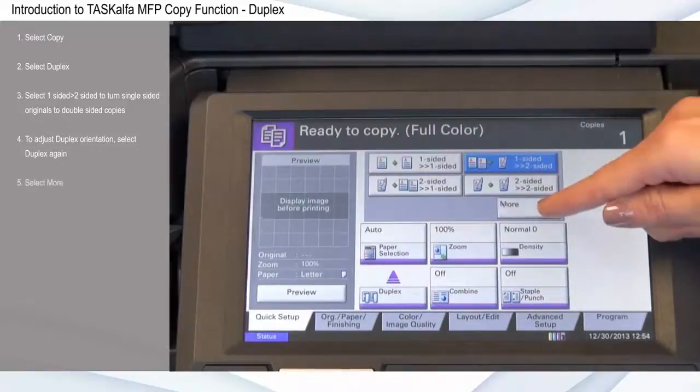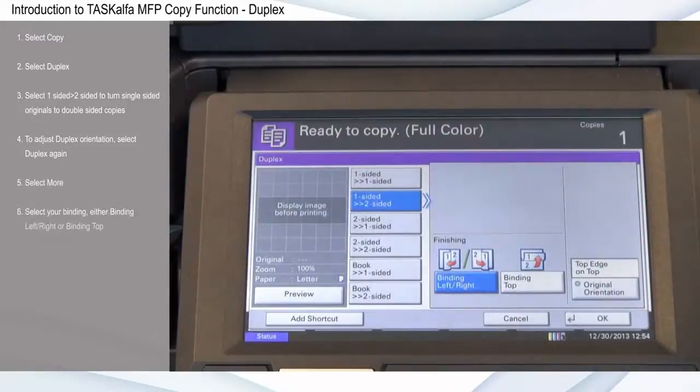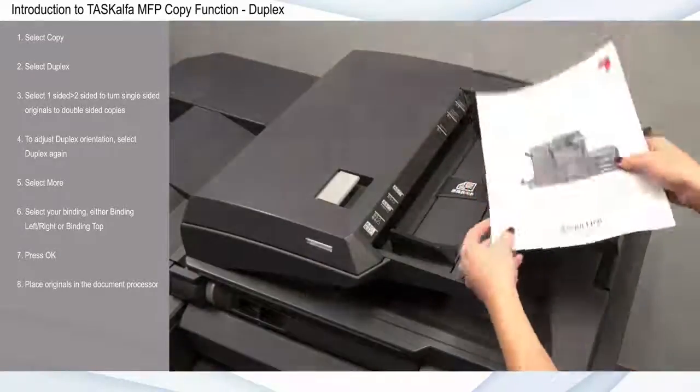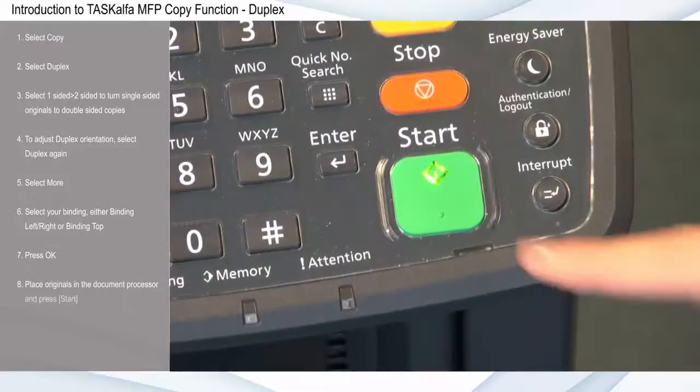Select More. Select your binding — either binding left-right or binding top. For this example, I'll select binding left-right. Press OK. Place originals in the document processor and press Start.